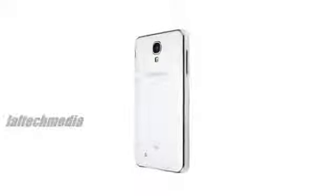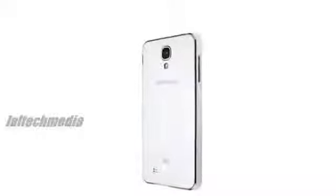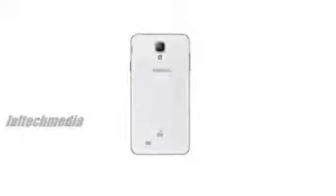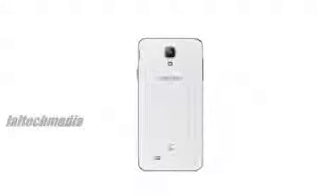There's no doubt the metal effect suits the Galaxy J, and the minimalist redesign, free from the faux-luxury of fake leather, makes it look classier too. Is this the shape of things to come from Samsung? We're suitably intrigued if so.